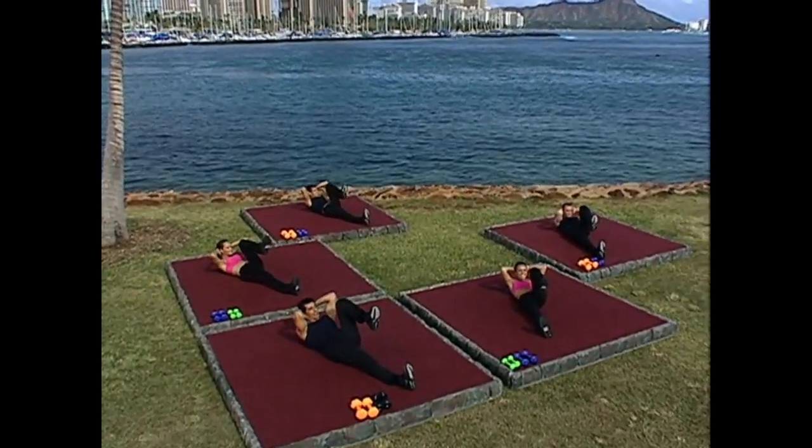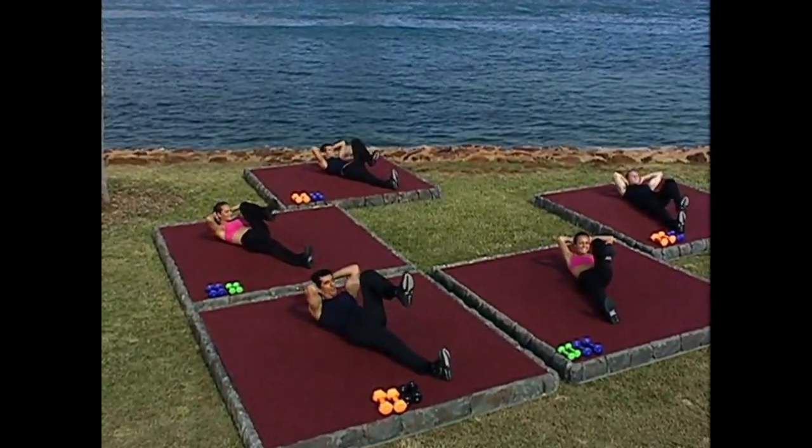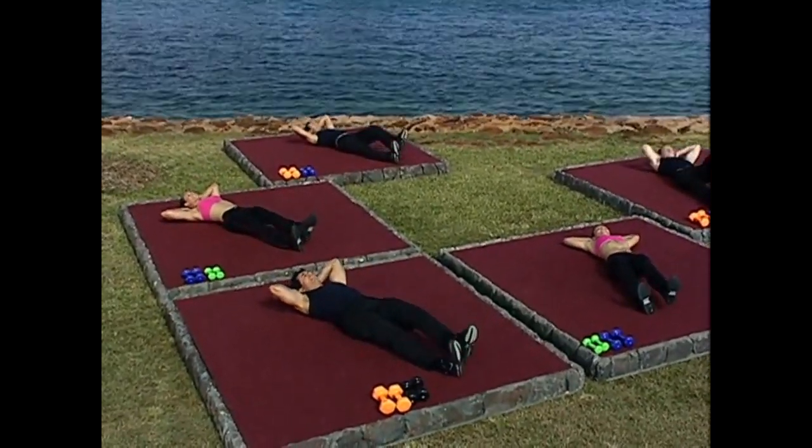Squeeze in. Take your time. At the top of the move, when the elbow is close to the knee, I want you to hold and then go back down.